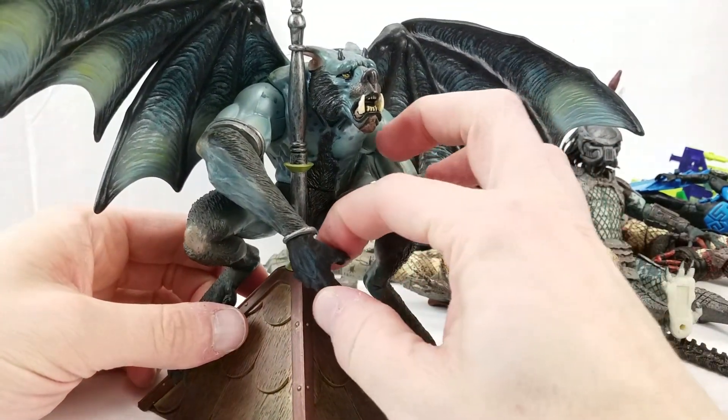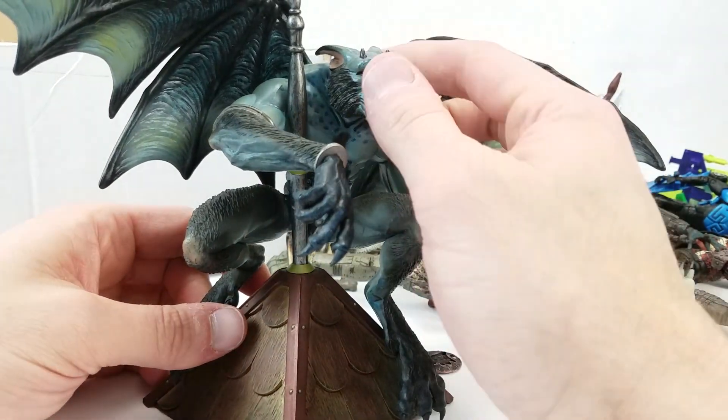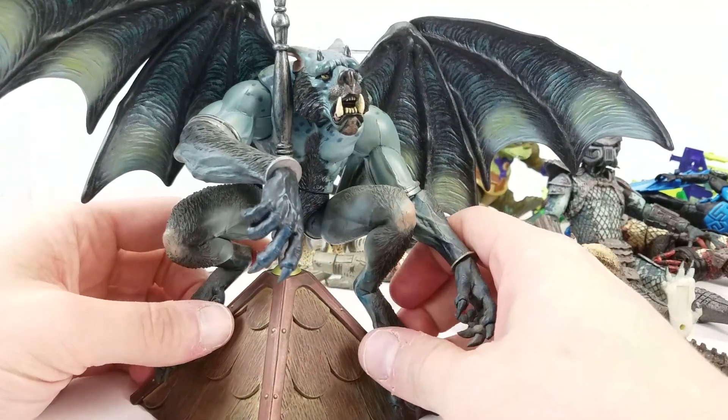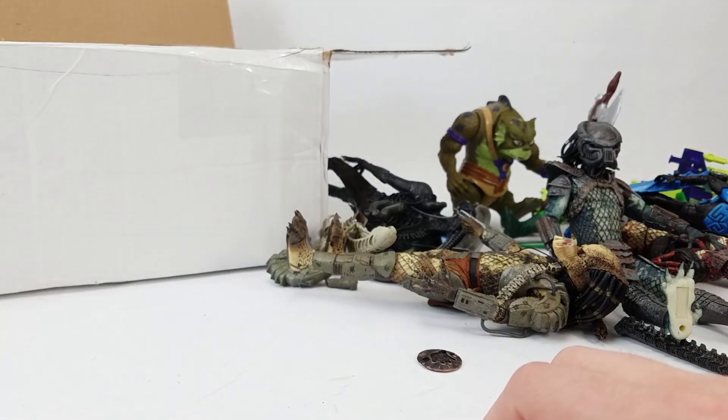It reminds me of McFarlane's dragons line — just one of those things where they go, what do we want to do this year? Let's do something different, something nobody else has done before. And you get a really cool figure like that out of it.